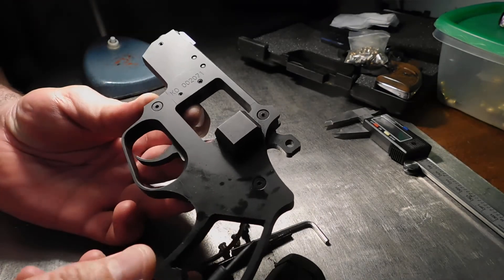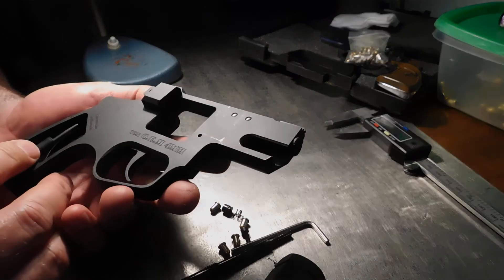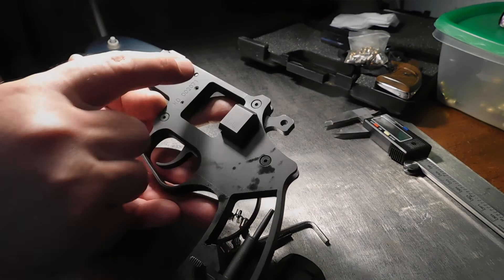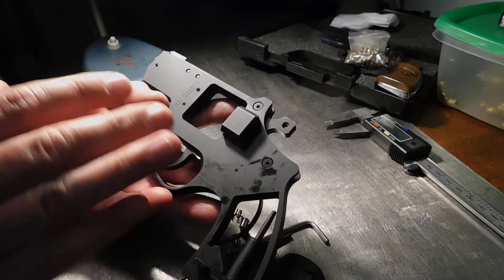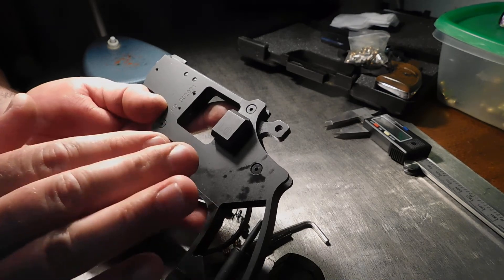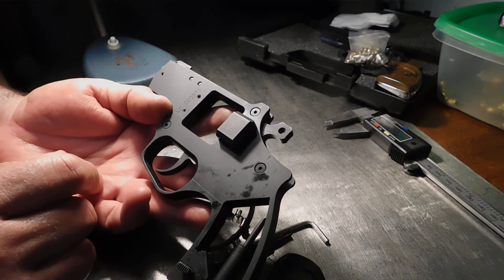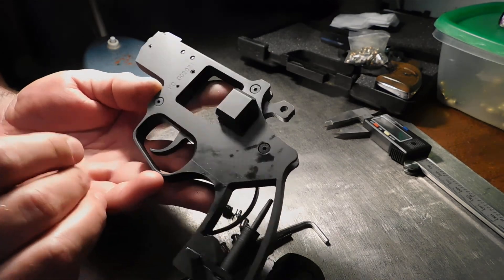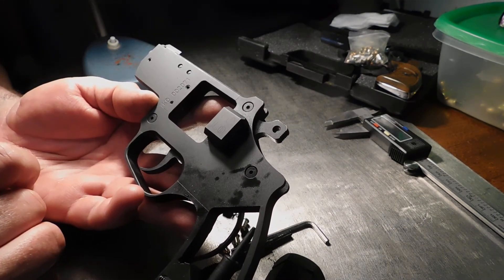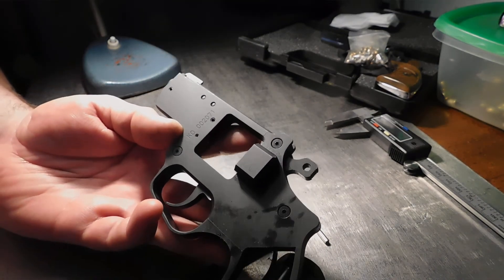Thanks for watching — I hope the next video will be about me firing this gun. I have disassembled it and there's just a kind of clockwork which holds very few parts. I think this is very good because the fewer parts you have, the less probability of damage you have. Thanks for watching.